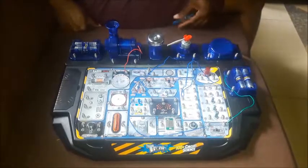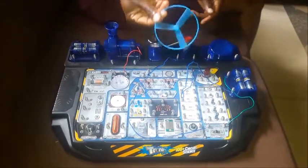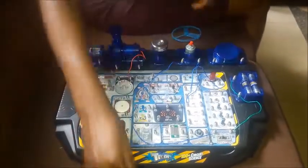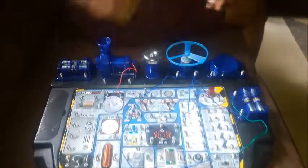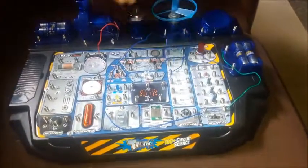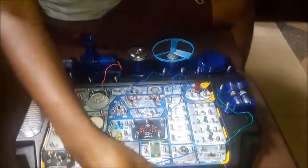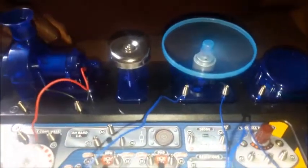For this second experiment, I will replace the ringing bell with this fan over here. Let me remove the bell — there it is. I place the fan on top. It's the same experiment, except when I put it on, the fan will begin to rotate. It's on now and you can see the fan spinning.